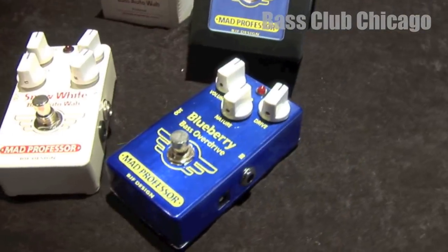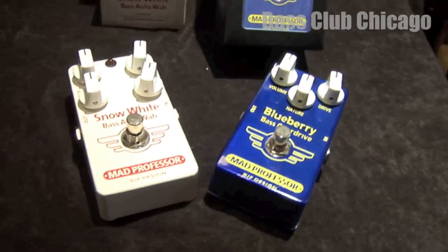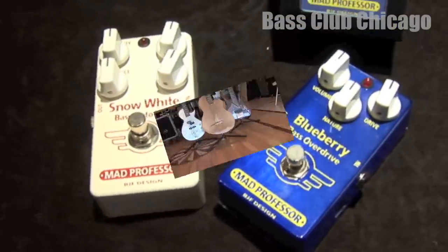Base Club just got a shipment in from Mad Professor that included the Blueberry Bass Overdrive and the Snow White Auto Wah.